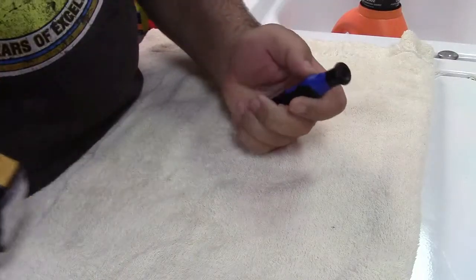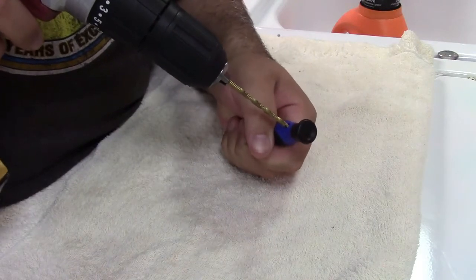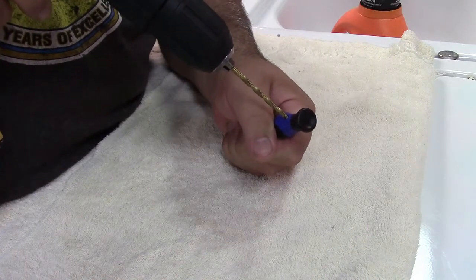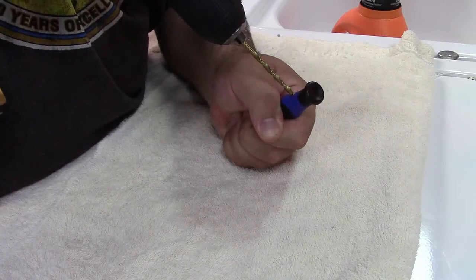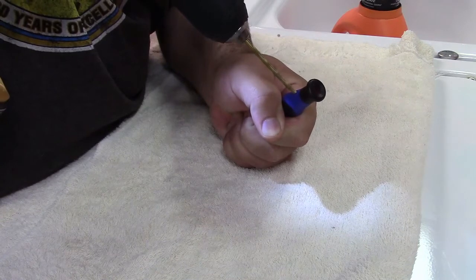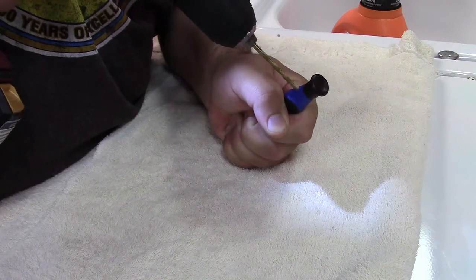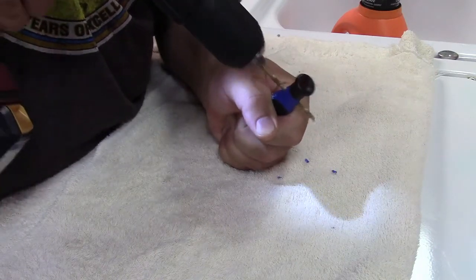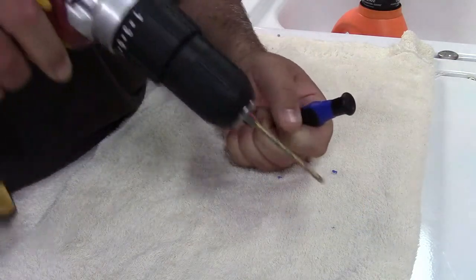The idea is to drill this as straight as possible — doing it freehand, we only have one shot. You shouldn't need to punch it, although I do have a punch. Going at a low speed... and there we are.